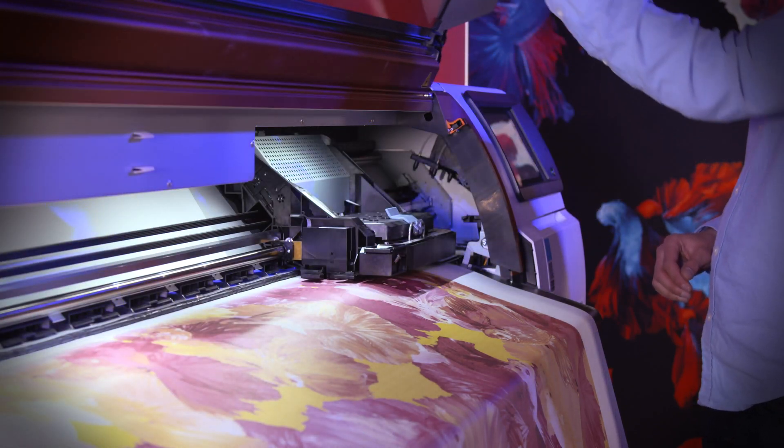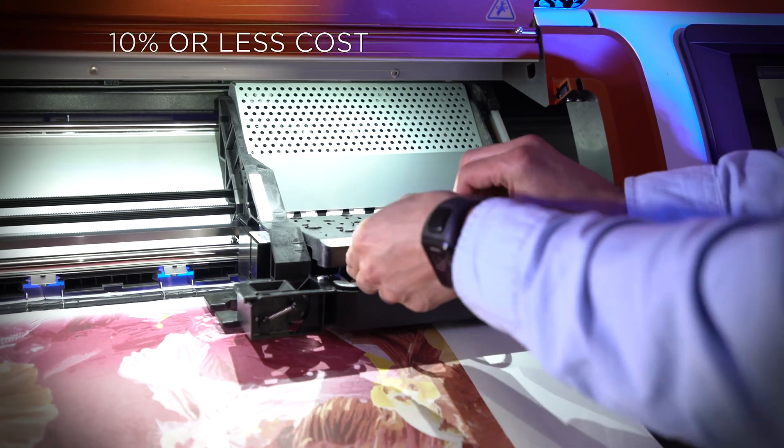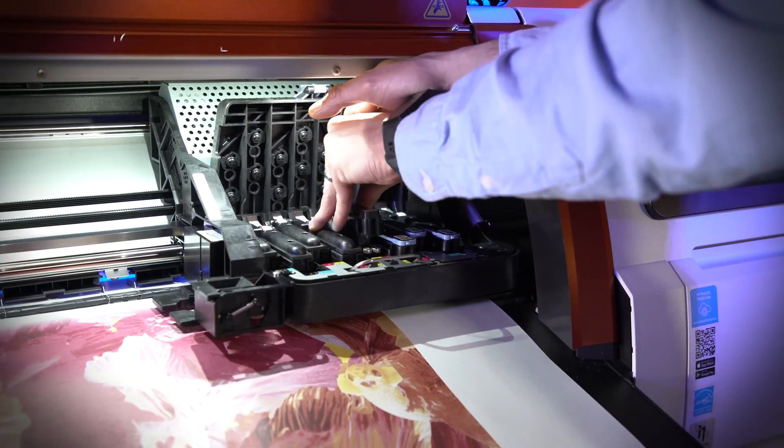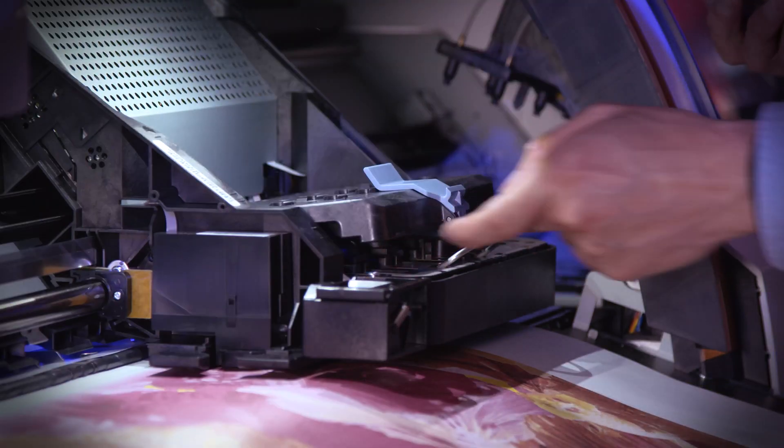Another benefit is the cost. Typically thermal print heads cost around 10% of that of piezo print heads, and they can be changed by the operator quickly and easily, therefore avoiding expensive call-out visits and service charges — so users can print high quality print every time.